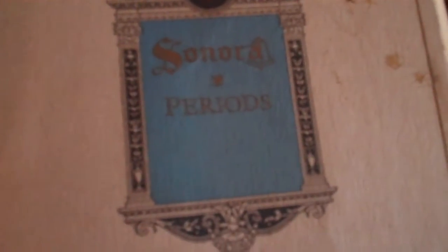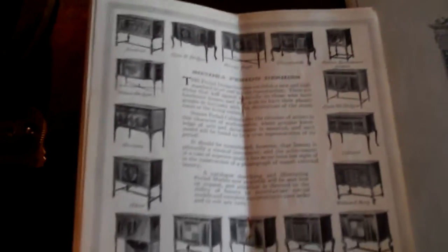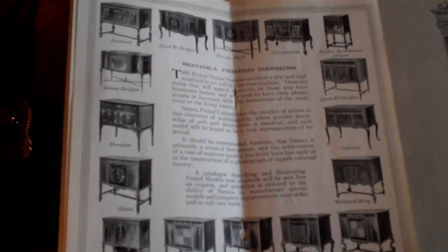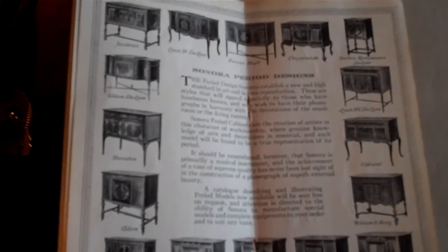This one here is another brochure — it's kind of hard to open with the camera in my hand. This catalog has all their machines and talks about the history of Sonora in New York: the offices, where they're made, and so on. And here are the period models. That one right there is mine — that's the Jacobian. You can't zoom in that well with this camera, but that's mine right there. As you can see, they made quite a few models, but these were the highest-end machines Sonora made.